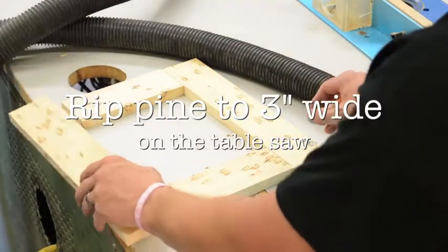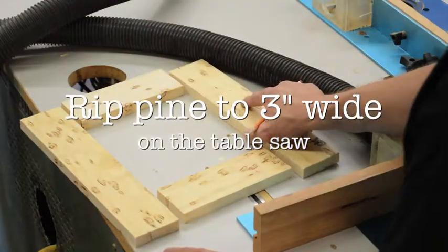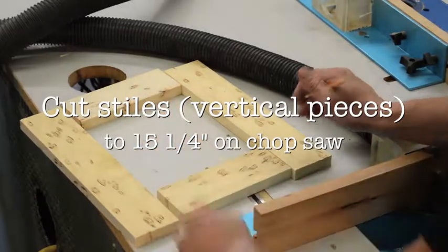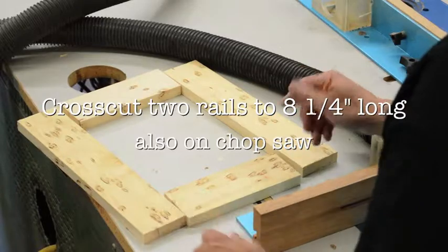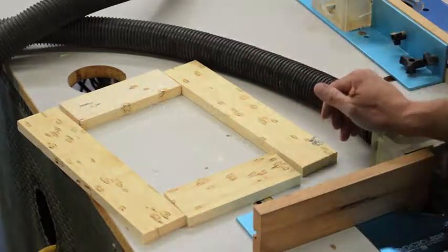We cut two stiles, ripping them down to 15 and a quarter inches long, and two rails at eight and a quarter inches long, all four pieces three inches wide.